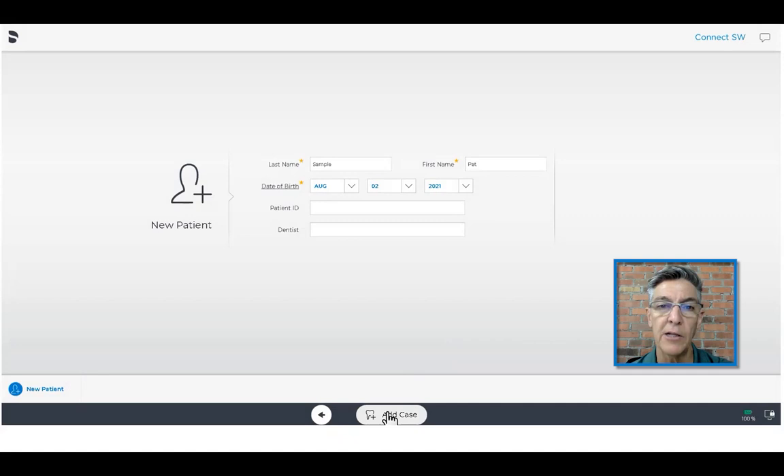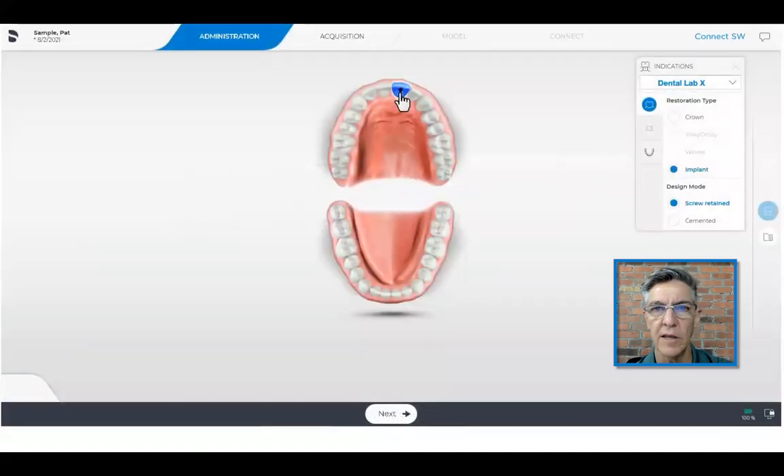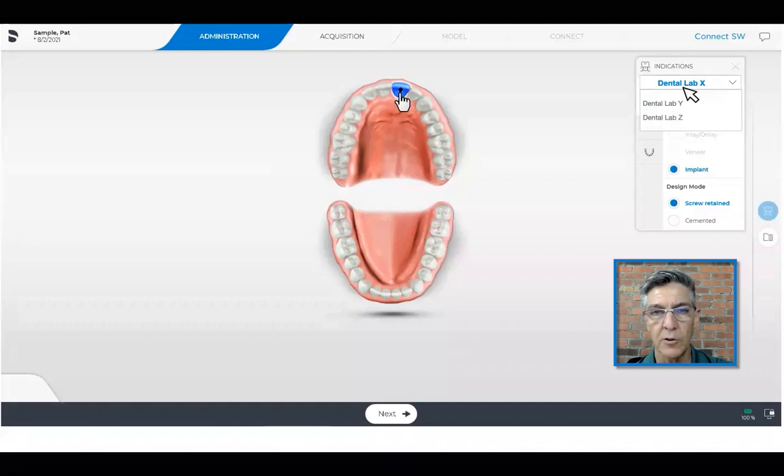Starting in Sirona Connect, we enter patient information and move on to the administration screen. Here, we're going to select where the implant is located, and then we're going to choose the laboratory that we want to send it to. We also click on the implant and the screw retain box to make sure we are ordering the correct abutment.